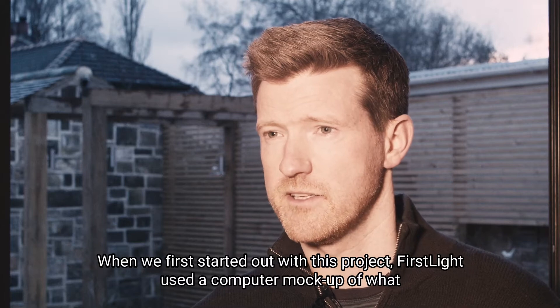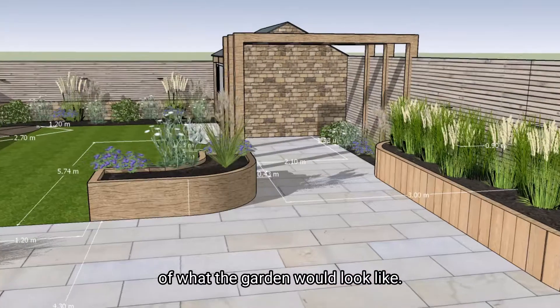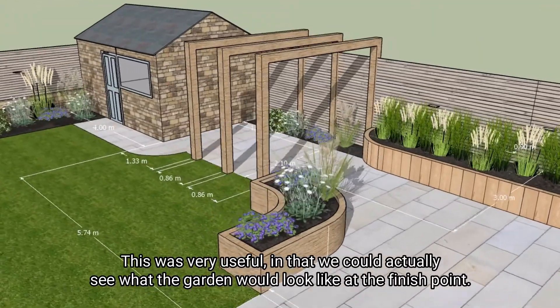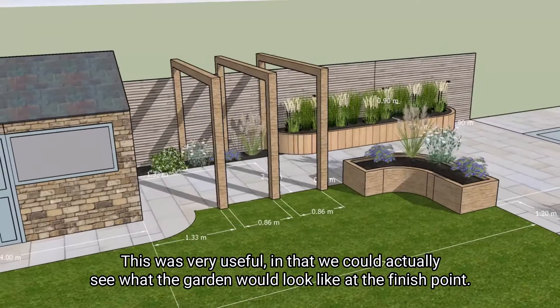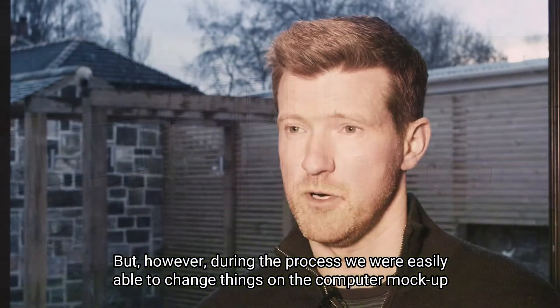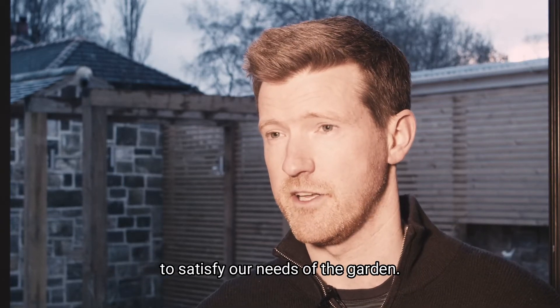When we first started on this project, First Light used a computer mock-up of what the garden would look like. This was very useful in that we could actually see what the garden would look like at the finish point, but during the process we were easily able to change things on the computer mock-up to satisfy our needs of the garden.